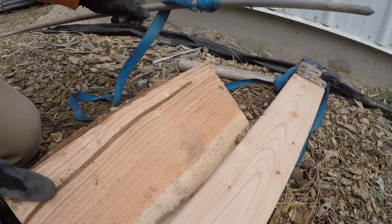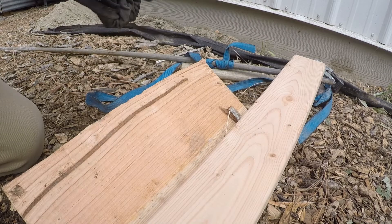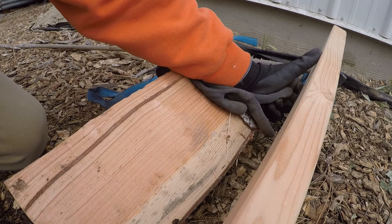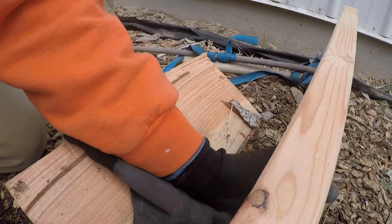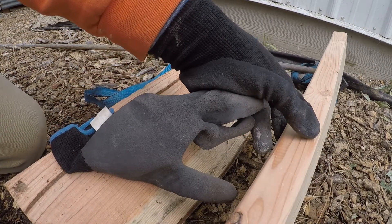The only other thing I think I would have changed: my 2x4 — I laid it flat like this, but I probably should have laid it on edge, because it's much stronger in that direction. So I should have put it on the fulcrum on edge as opposed to on the flat. Next time I know. Catch you guys on the next one!